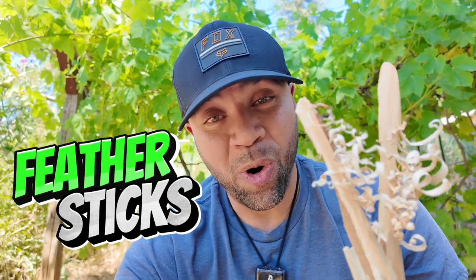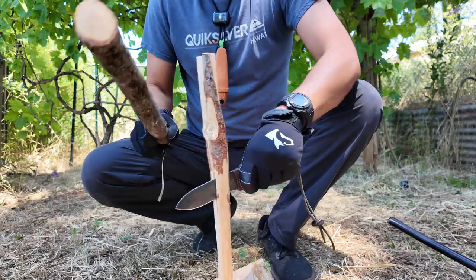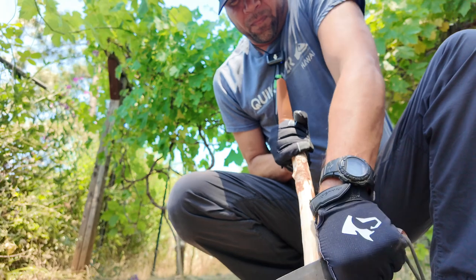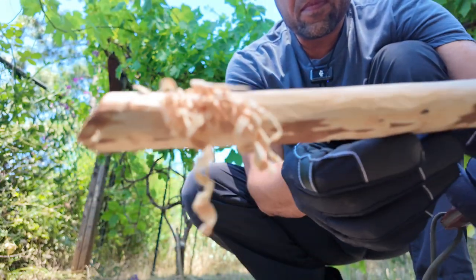Feather sticks. Why are they important? And better yet, how do you make them? Stay tuned, check it out. Being able to process a piece of wood and make a feather stick is something that every bushcraft individual needs to know. And so in today's episode, I'm going to teach you how to make a good feather stick.